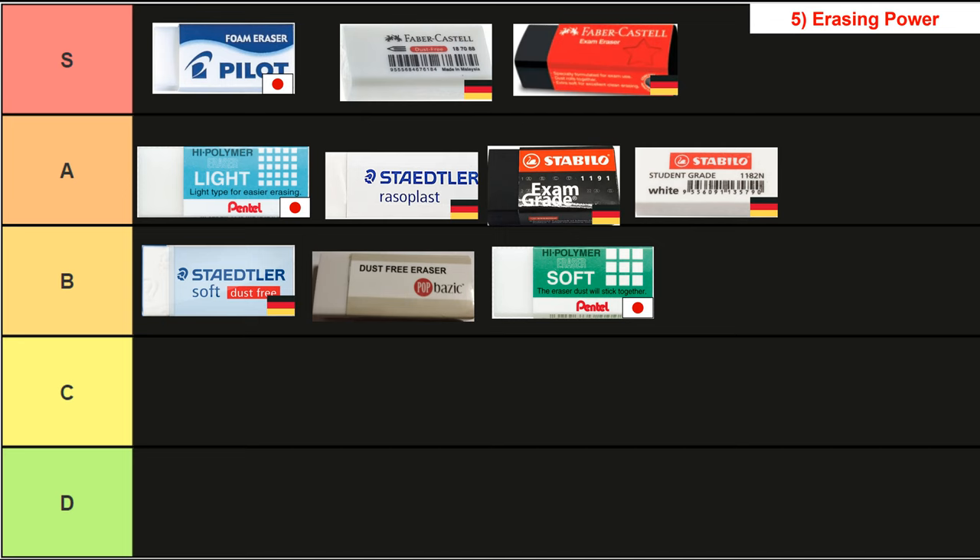Next up we have the fifth metric, erasing power. Starting from the bottom, the Pentel Soft and the store brand eraser both performed equally badly. The poor erasing power of the store brand was expected, but I was really disappointed by the Pentel Soft — I had high hopes for it since it had a really nice texture, nice dust quality, and high lifespan. The Staedtler Soft eraser performed a little better and was borderline A tier but not quite there. Next we had the Stabilo student grade at the bottom of A tier. Then the Stabilo exam grade, the Rasoplast, and the Pentel Light all performed equally well. In S tier both Faber-Castell erasers did really well.